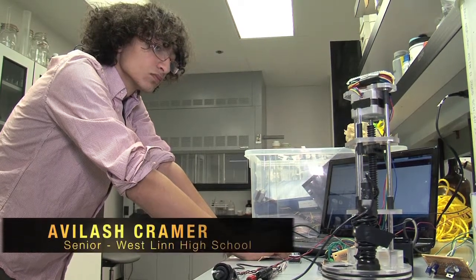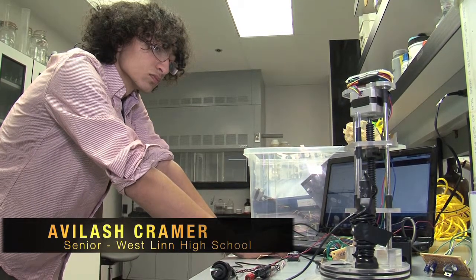My name is Evelash Kramer. I'm a senior at Westland High School, and this summer I had an internship at CMOP where I worked on developing this sensor.